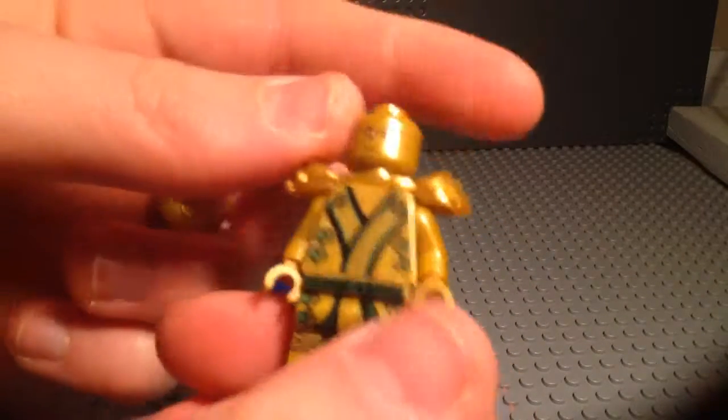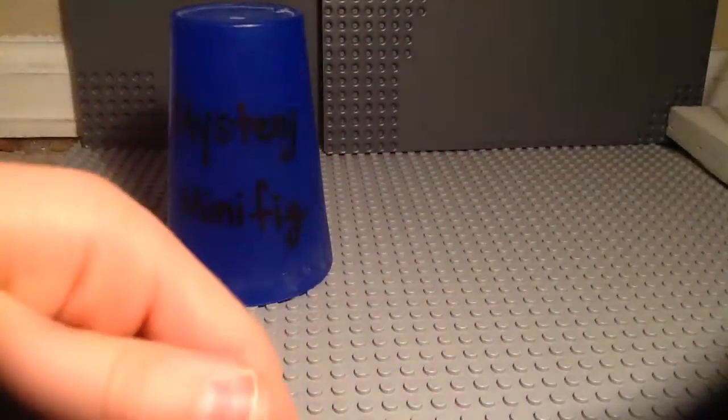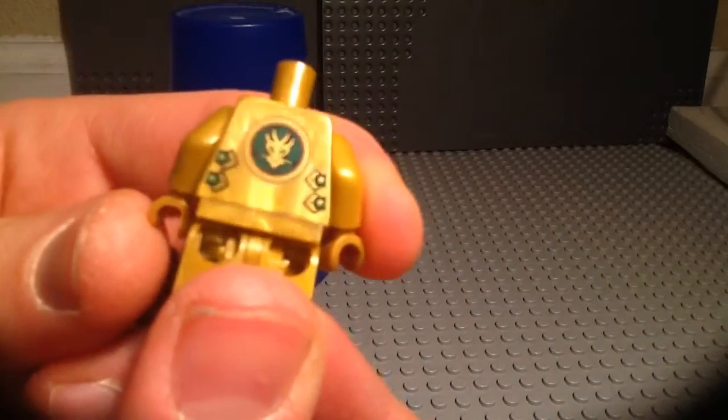There's armor — classic Ninjago armor. There's the back. Let me move the armor so you can see his torso. And there's Lloyd's logo.